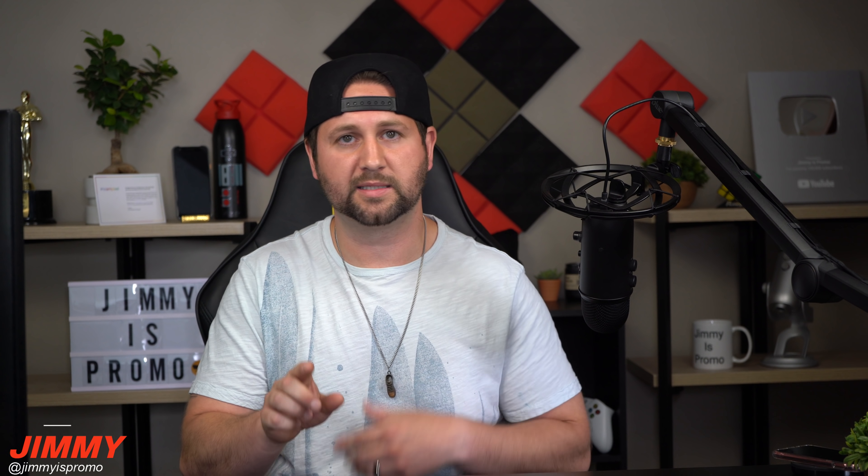If you like my idea or have another concept, write it in the comments below — hopefully Samsung will check this out. Share this video with your friends, family, and social media. Don't forget to hit that subscribe button, and other than that, I'll see you guys later.